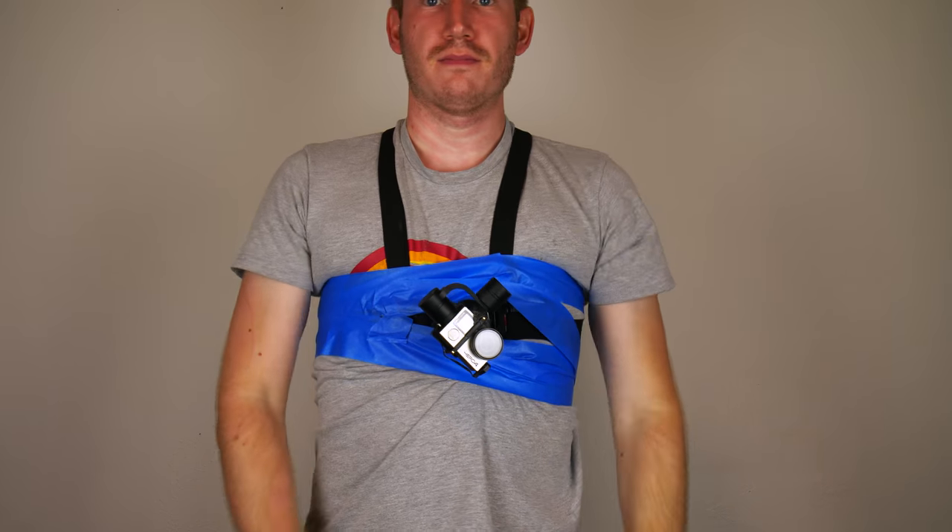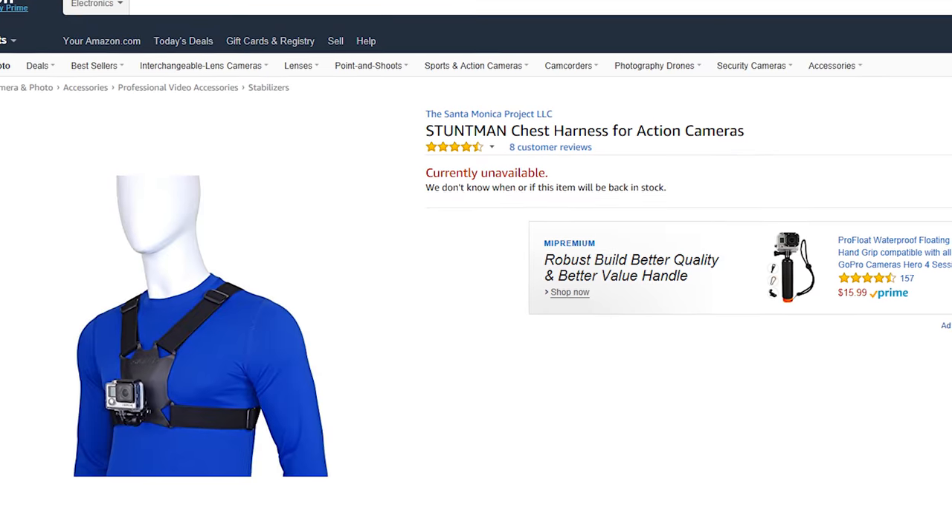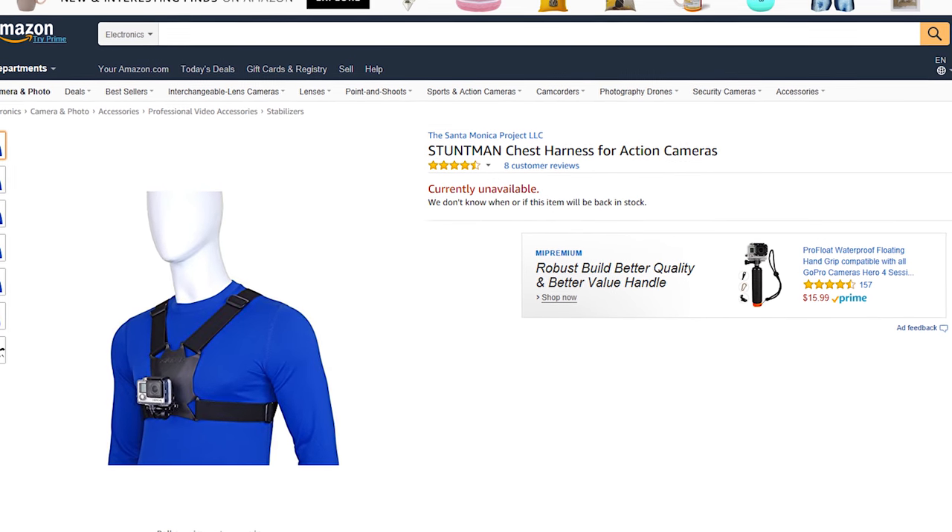So what should you get instead? This is the Stuntman chest harness. I've been using this for quite a while and have been getting amazing results on it. You can't find it on Amazon right now — you have to order it directly from Stuntman, and I think that's why it's kind of an obscure item. Basically, if it's not on Amazon, it doesn't exist.